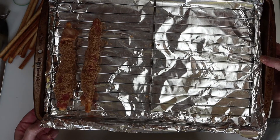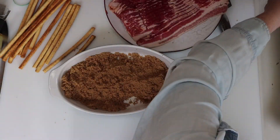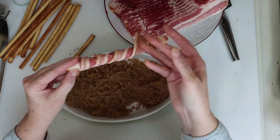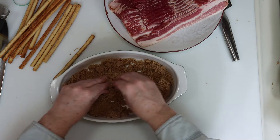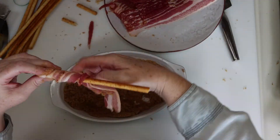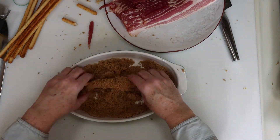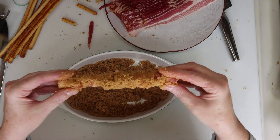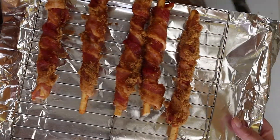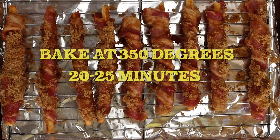You want a foil-wrapped sheet pan with a wire rack on top for this. I did use two sheet pans for this, which totaled 14 bacon sticks, and we'll cook that in the oven at 350 degrees for about 20 to 25 minutes.